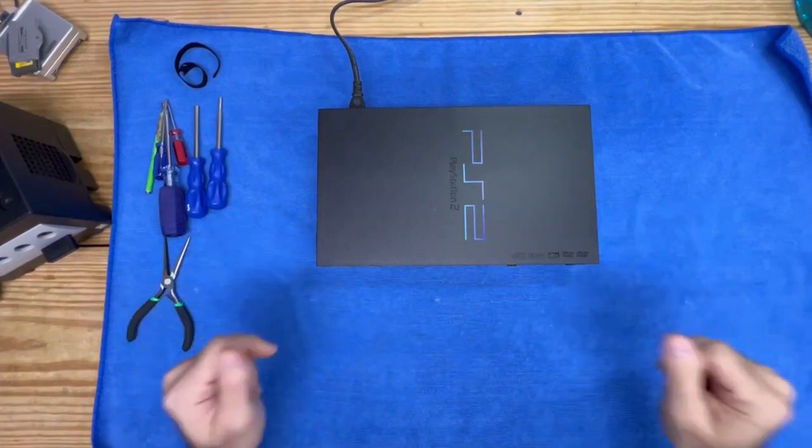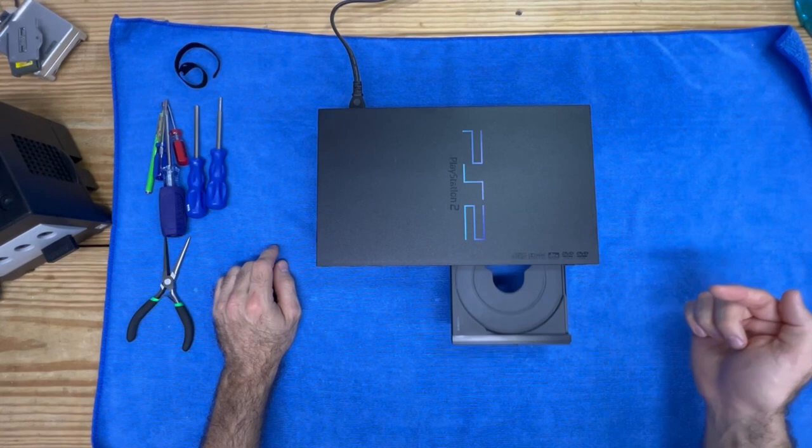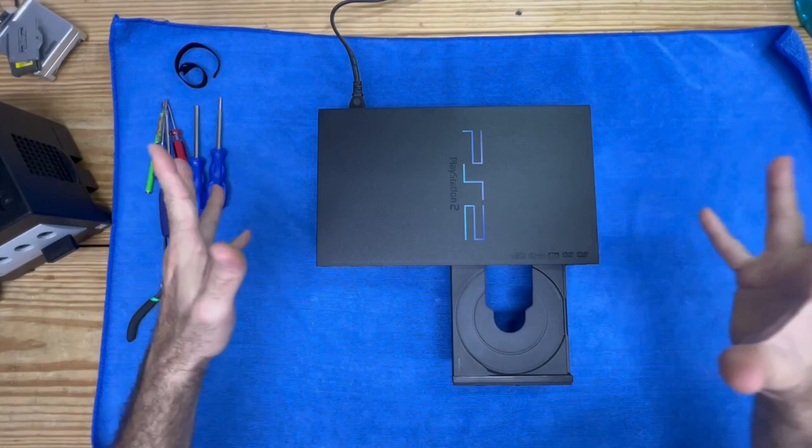Hey, how you doing? Welcome back to the channel. Today we got ourselves a PS2 and we're just about ready to get this up for sale, but there's one problem — it's making this noise. Listen one more time. I don't like that and I wouldn't sell somebody that, so we're going to get into fixing this right now.